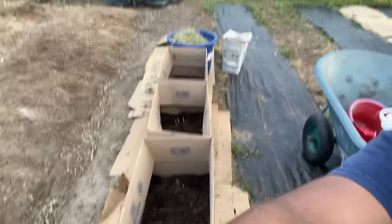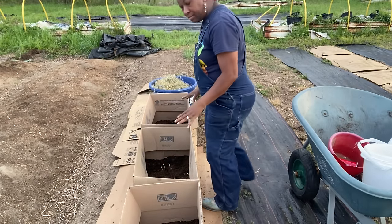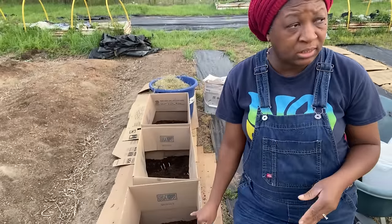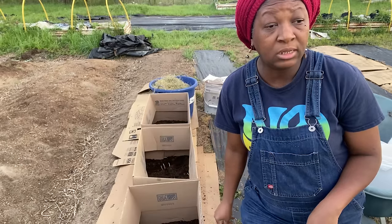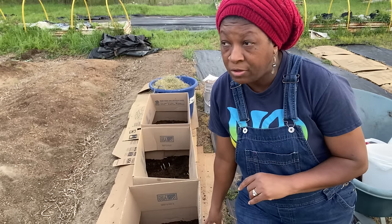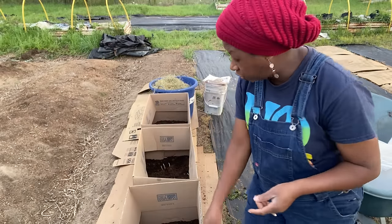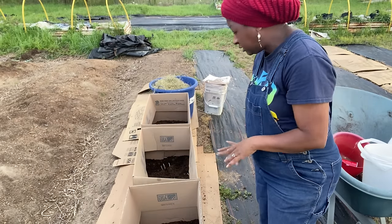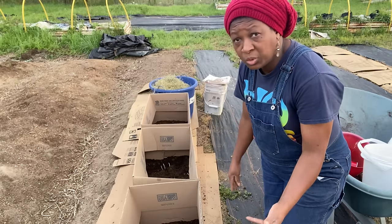Afterwards, once these start to grow and come up, I'll add more of my potting mix. So if you're going to do boxes this size and do about three boxes like this, you're going to need two bags of Kellogg's raised bed potting mix and two bags of the black cow manure. That really will be more than what you need if you're going to use a large box like this. I really don't know the exact size of this box — I just know it's the largest box that Home Depot has.